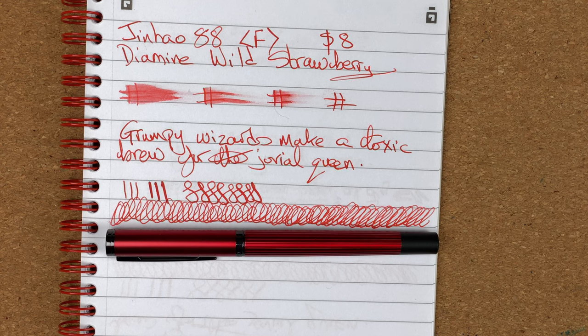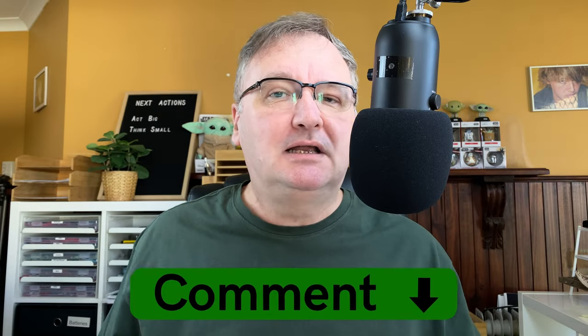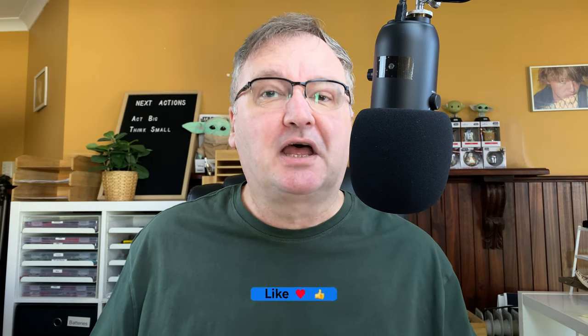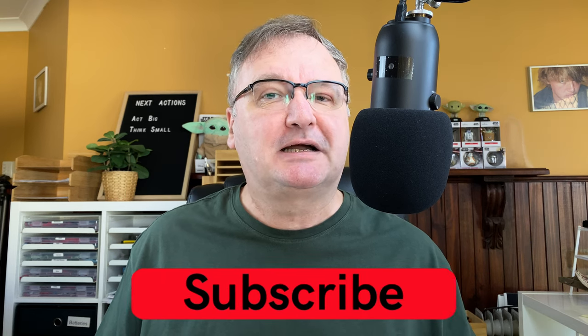So this is my first impression of the Jinhao 88 with Diamine Wild Strawberry. I hope you've enjoyed today's video. Have you got a Jinhao 88? What are your thoughts on it? What colour have you got? Please drop your comments down below — let's kickstart the conversation. Please hit the thumbs up button. Every like and comment helps with the YouTube algorithm. If you haven't already, please subscribe to my channel so you can get new videos as I release them. I'll talk to you again soon.